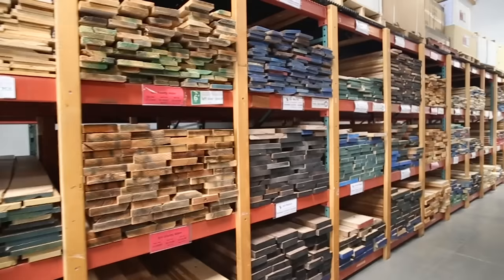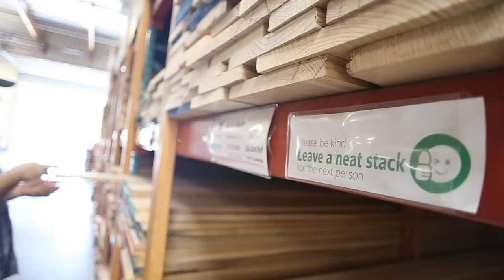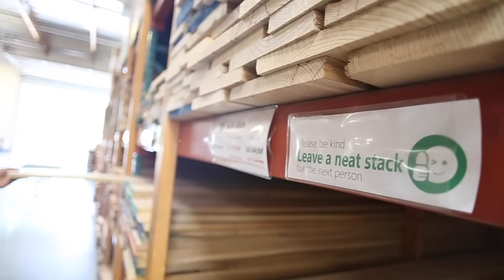I know how intimidating it can be to go to the wood store when you're first starting out woodworking. It's kind of an overwhelming experience. You've got a lot of woods coming at you you may never have seen before, a lot of terminology you've never heard before, plus it feels like you're about to spend a lot of money. So I'm going to try to help you make a more informed choice and have a better time building a project.